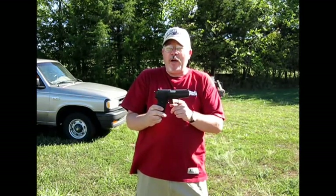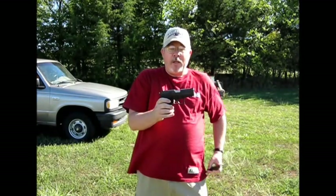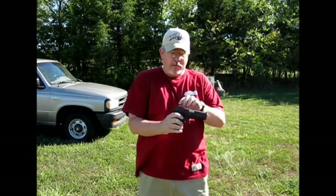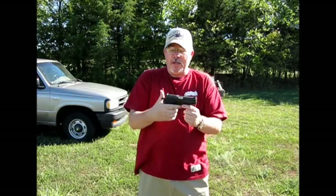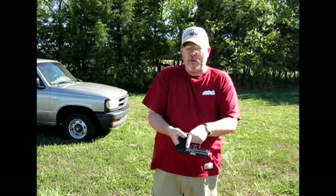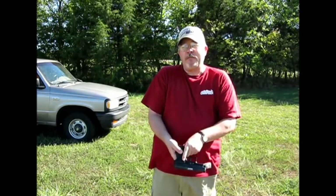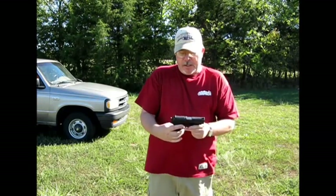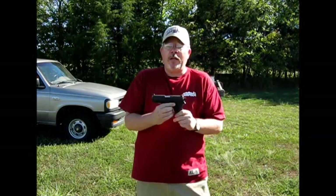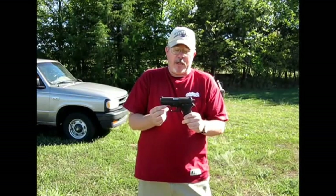One thing though — it had a very hard trigger pull. Very hard trigger pull. Let's clear it here. Alright, it is cleared. It does have a decock right here, so if you notice when I pull this, the trigger resets itself and the hammer drops. It's got this decock lever right here. No safety on it, which is nice — it's nice for carry, which I like.